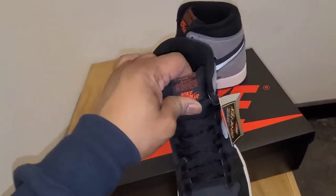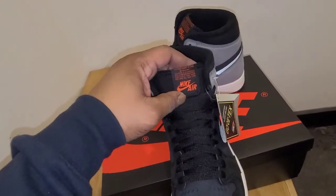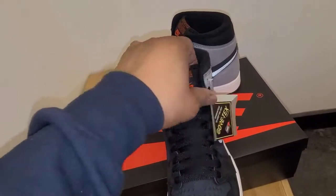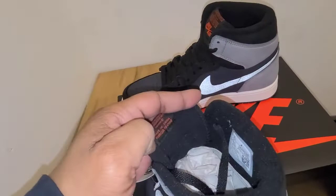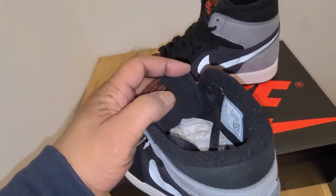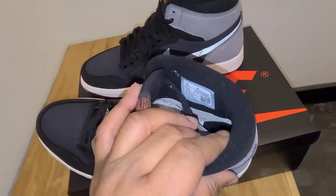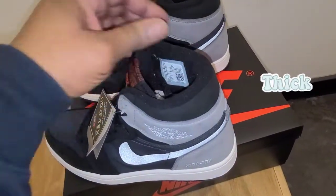When you get to the tag, it says Nike Air like all Air Jordan 1s, but they've stitched it further down so you get more of it right here. Looking at the back and how far up it sits, then on the inside they've put some kind of sheen in the padding — and this padding is really thick for Air Jordan 1s, which is a really nice touch. So this looks like it would be super comfortable.